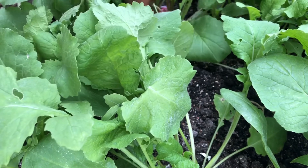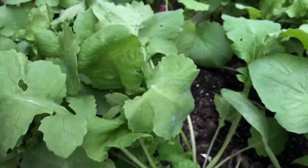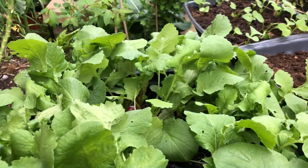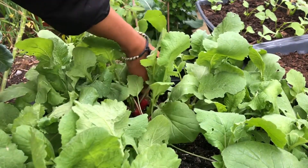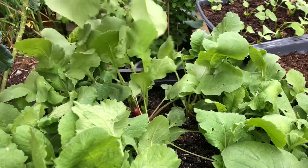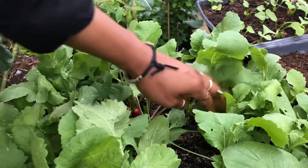So I'm just going to harvest a few. I think I've found another big one - there's a massive one over here. It's not that big but it's fat.